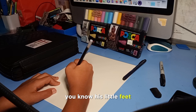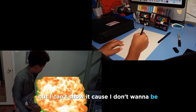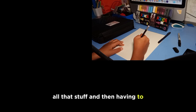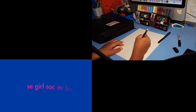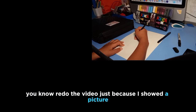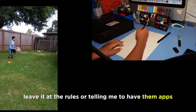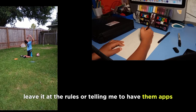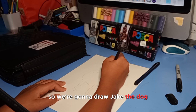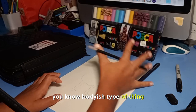I've got an image of him up here but I can't show it — copyright and all that stuff. I'd have to redo the video just because I showed a picture, so I'm just gonna leave it alone and follow the rules.